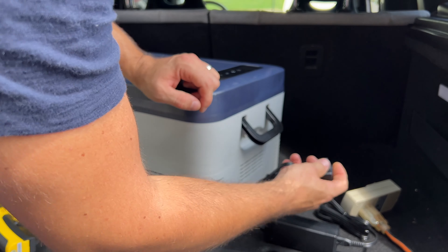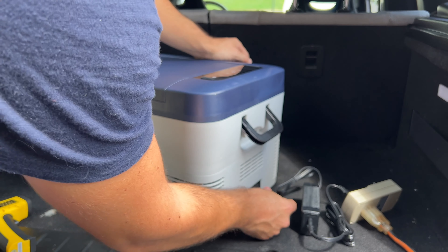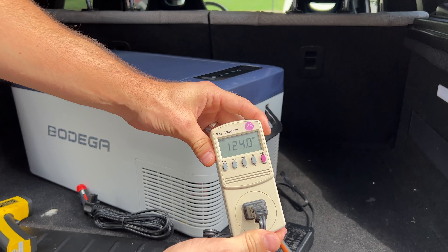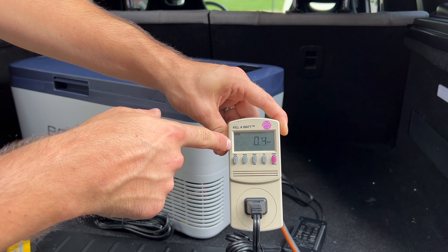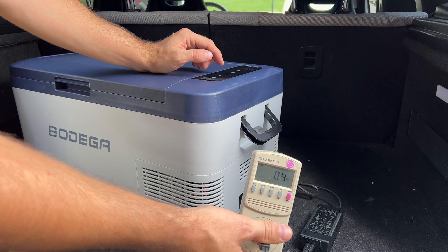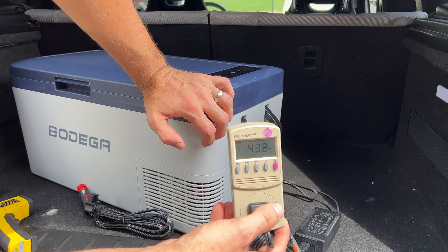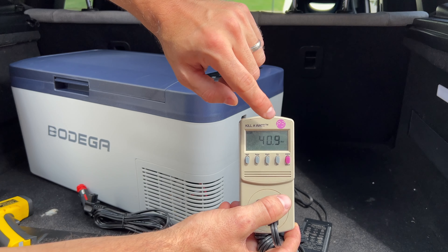To measure actual power consumption, I'm using a kilowatt meter on the AC side. At idle it's barely using any power, but once I turn it on and set it to negative 4 degrees Fahrenheit — essentially freezer mode — it's using about 41 watts of power.